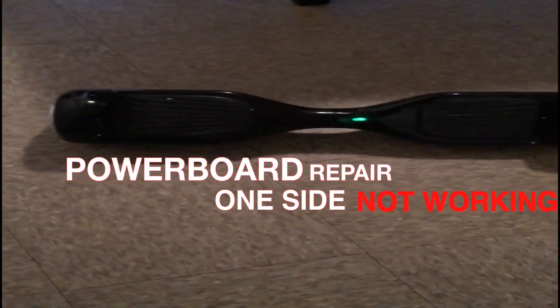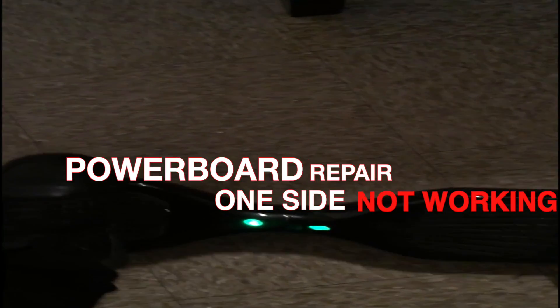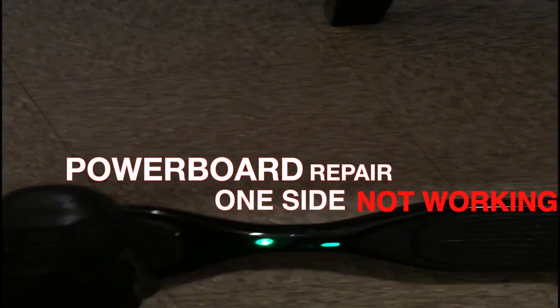Today I have a hoverboard with a complaint that one side is not working right. So I'm going to try to see what's to it. I got this one side, it seems like it's working, and this side we're just getting nothing. Welcome back everybody to PowerBoardRepair.com.